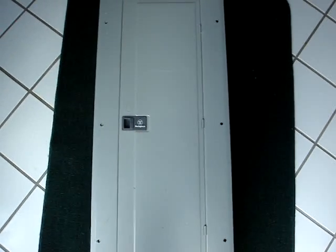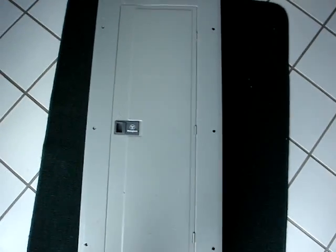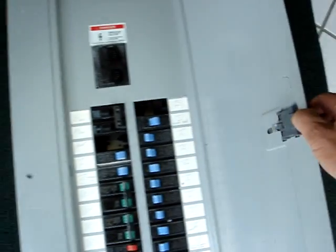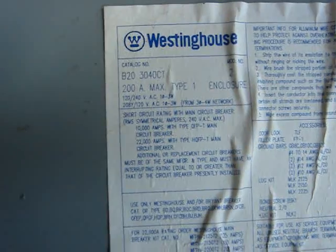This box was produced in 1993 by Westinghouse. Westinghouse has since sold that business and it is now conducted by Eaton. This particular model is a B20-3040CT. It's a 200 amp service, which is typical for households.